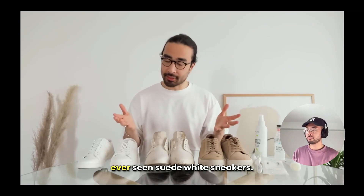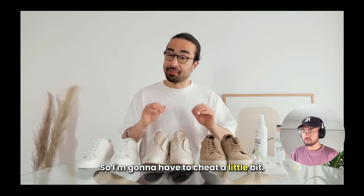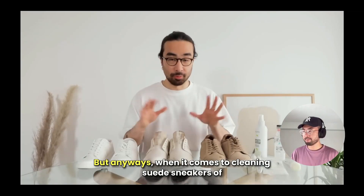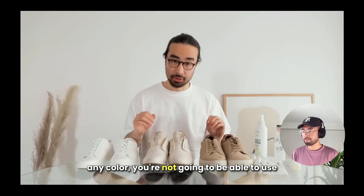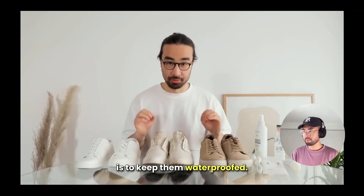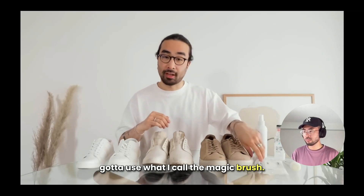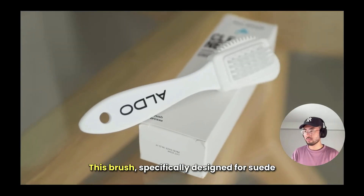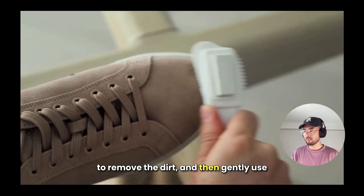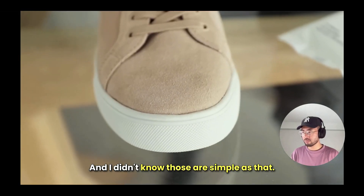I've rarely seen white suede sneakers — I've seen many suede sneakers but white feels much rarer. So I'll use these beige suede sneakers to demonstrate. When it comes to cleaning suede sneakers of any color, you can't use the same cleaning products as for other materials. The most important thing with suede is to keep them waterproofed to prevent damage and stains. If they do get stained, use what I call the magic brush — specifically designed for suede and nubuck. It has two sides: use the brush side first to remove dirt, then gently use the erasing block to remove scuffs.